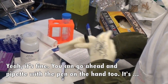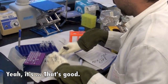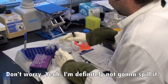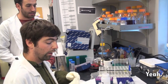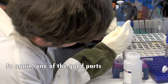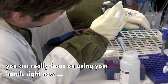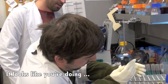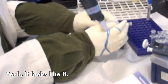You can go ahead and put that with the pen in the hand too. Probably best not to spill it, but it's fine. What I'd like for you to do, since we already got all that difficult math out of the way, is to transfer the cultures from these culture tubes right here to these Eppendorf tubes. One of the good parts about doing the math early is that you can really focus on using your hands right now rather than your brain. It looks like you've got a good grip now.